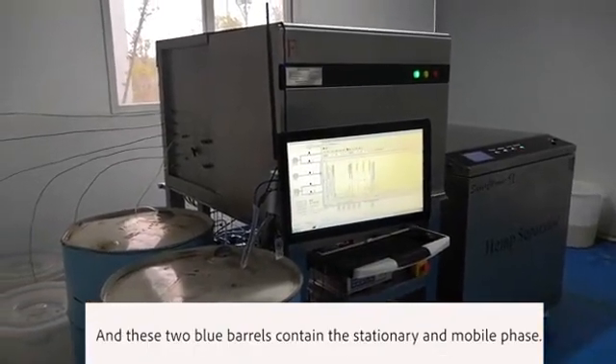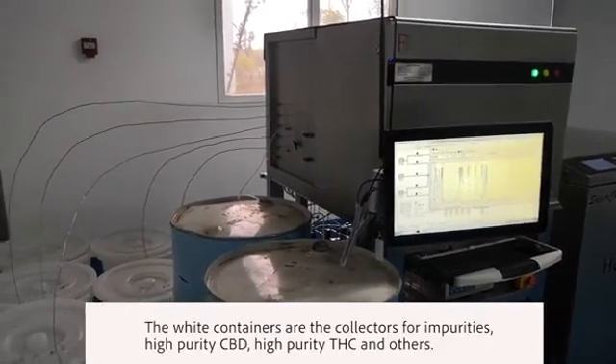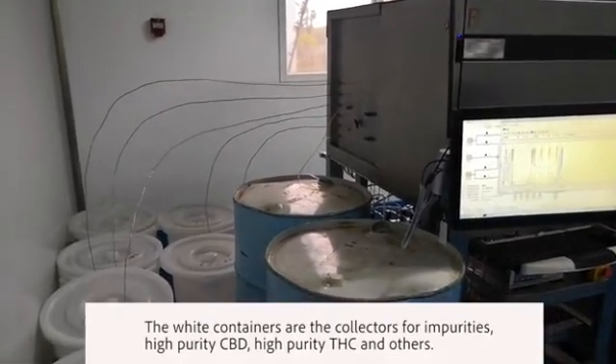These two blue barrels contain the stationary and mobile phase. The white containers are the collectors for impurities, high-purity CBD, high-purity THC, and others.